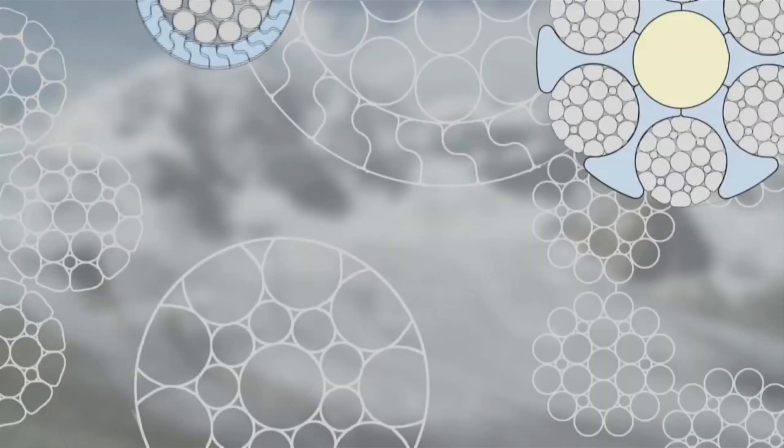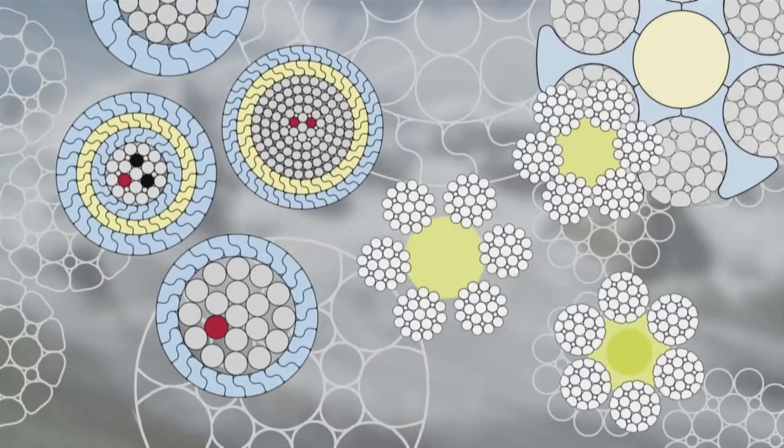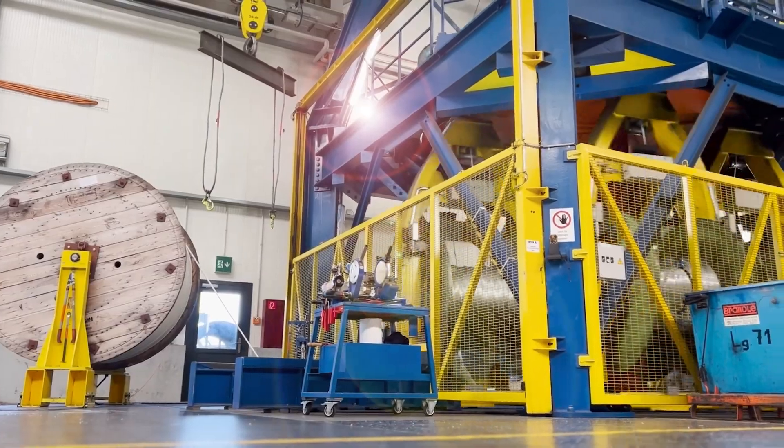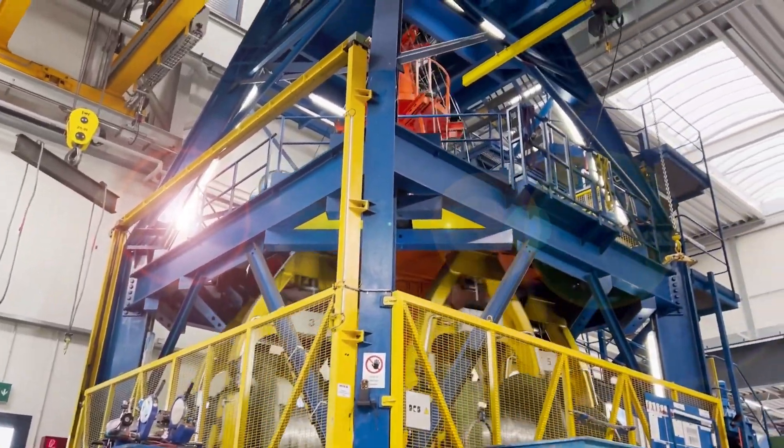Most subsea power cables consist of a power conductor made out of copper or aluminum, which transmits power at specific voltages and currents depending on requirements. Outside of this layer there are additional insulation, protective, and outer layers.